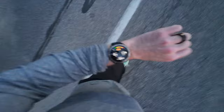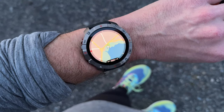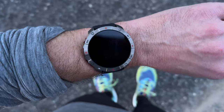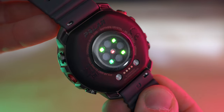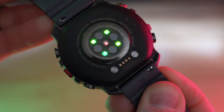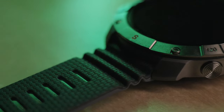A quick disclaimer: the watch I have here I've only had for a couple of days and it's a pre-production unit with pre-production firmware. The software on this watch is not in its final form and because of that I don't have all the features I'll be talking about in this video just yet. So I won't be calling this an in-depth review - it's more of a hands-on first look, and I won't be diving deep on GPS or heart rate accuracy since it's not in its final form. A full in-depth review will come in a few weeks.